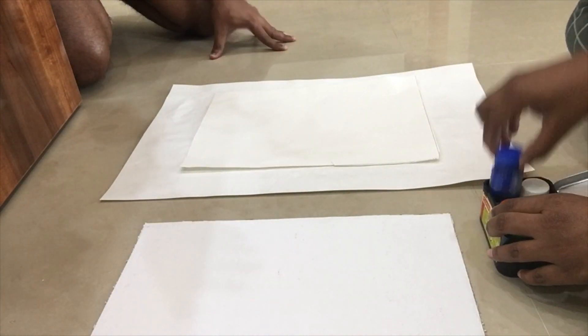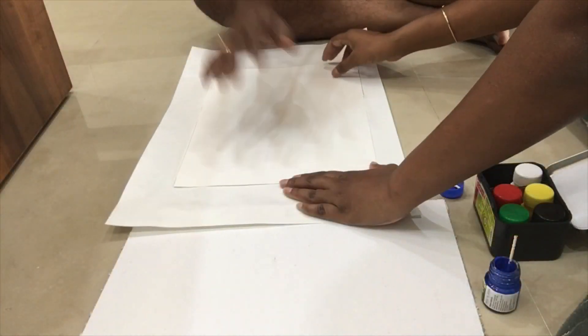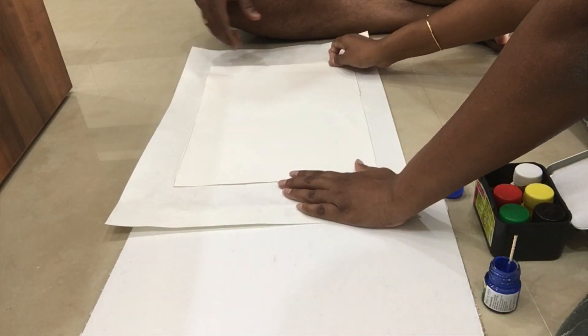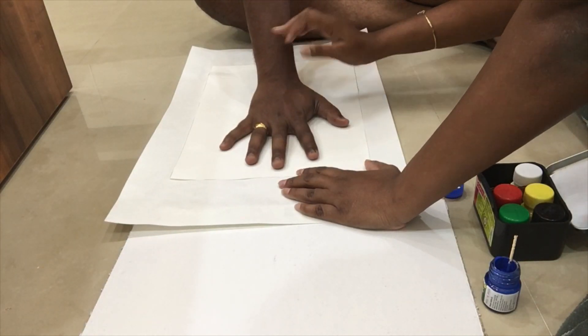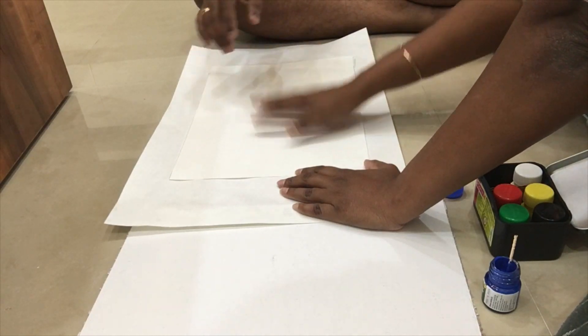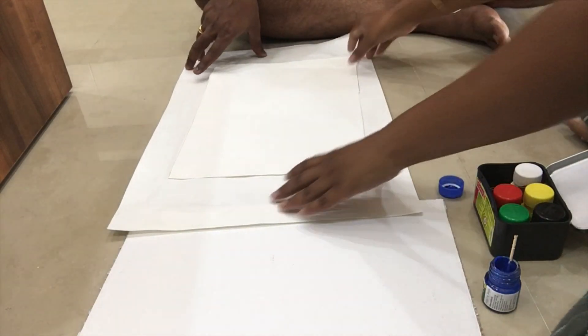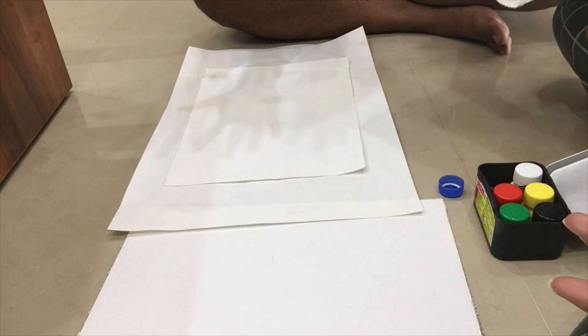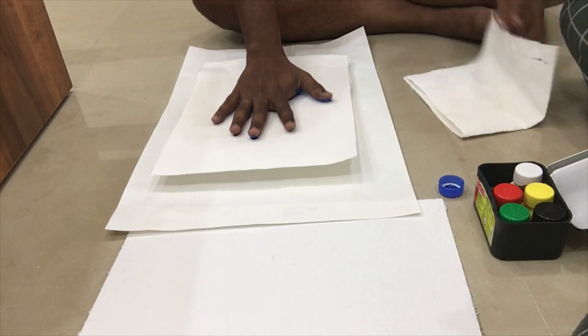We have to choose the painting color — we have to choose the blue color. We have to choose the handprints in the middle. We have to mark the frame in the middle and choose the handprints in the middle. We have to choose the blue color.